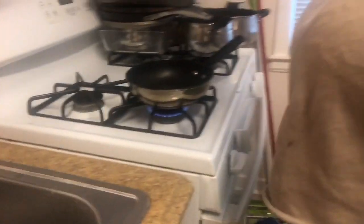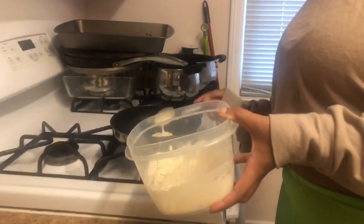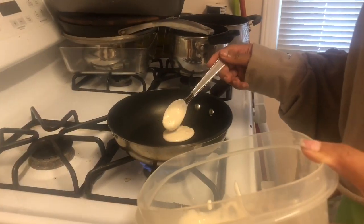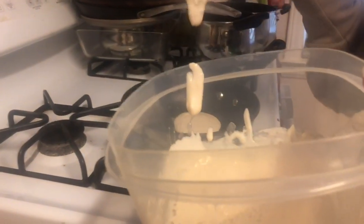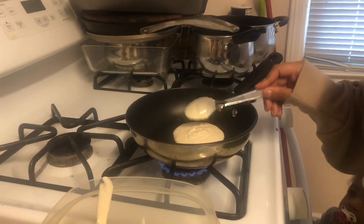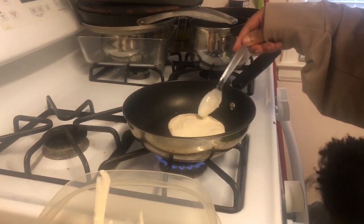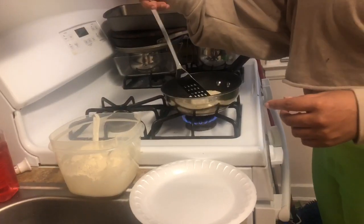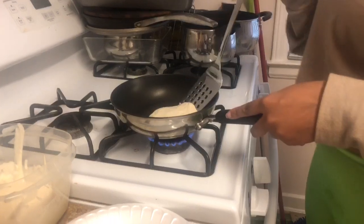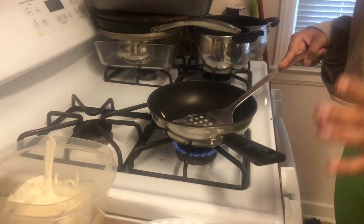Just heat your pan up. We're not making super huge pancakes — personally I don't like mine that small — so add some more of that batter and spread it out if you want. Flick up the edges a little bit, freeing up the edges.